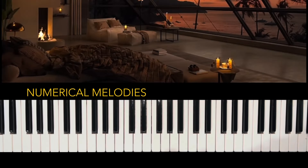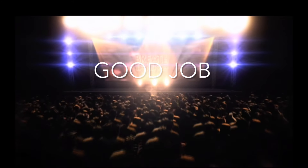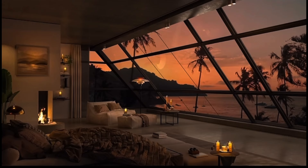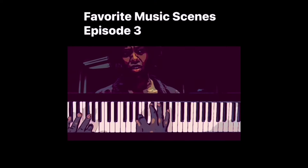Awesome job, let's give ourselves a hand! Thank you guys so much for coming in, drinking your favorite beverage, and hanging out with your favorite musician, me, AK. I want you all to continue to share this vital information to the world so we can help them learn and be better musicians. Go visit our Facebook — it is Numerical Melodies on Facebook.